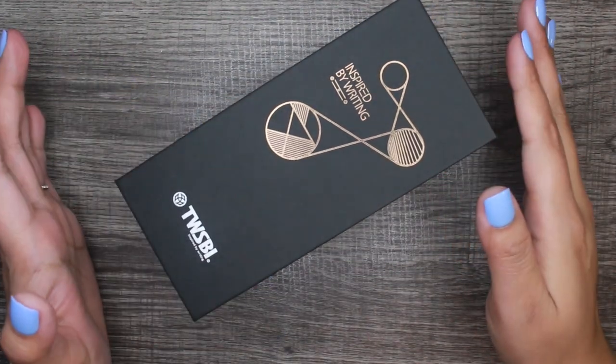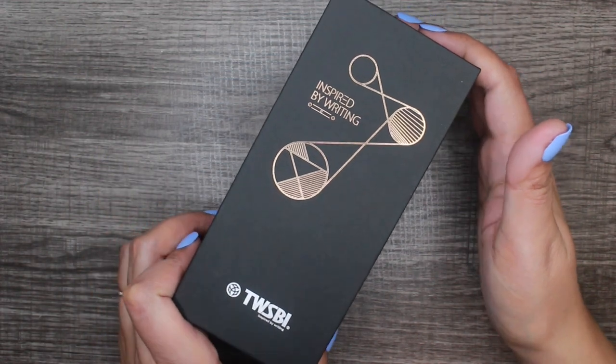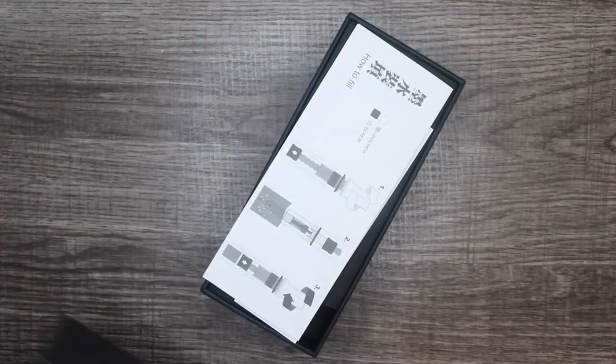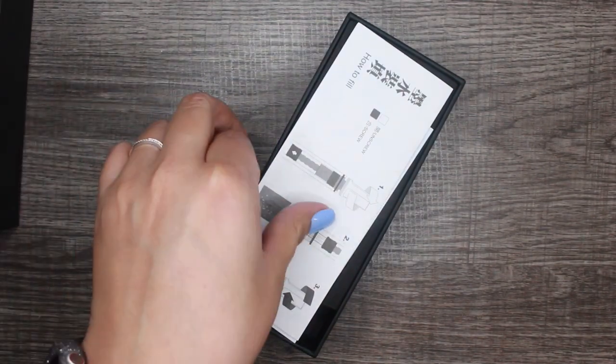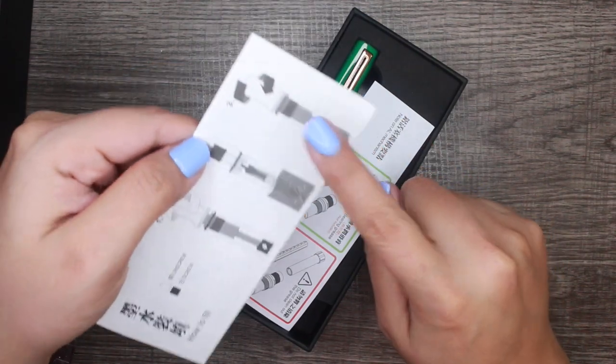After some off-screen struggling, we're going to go ahead and unbox this together. I didn't peek — I just got it loose enough to pull it off for you guys. Similar to all Twisbees, it comes with a how-to fillet.